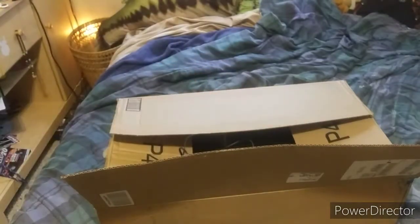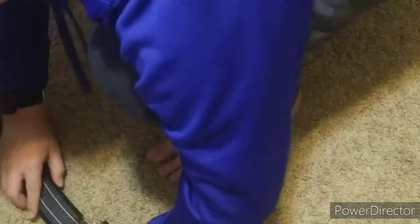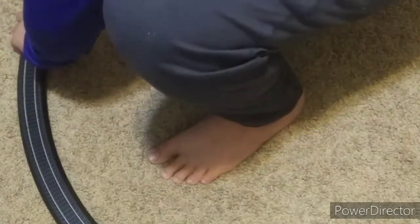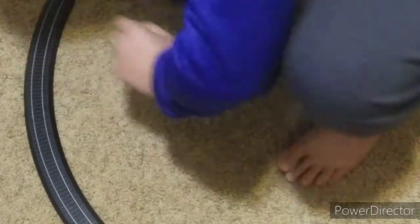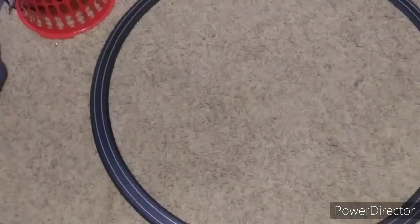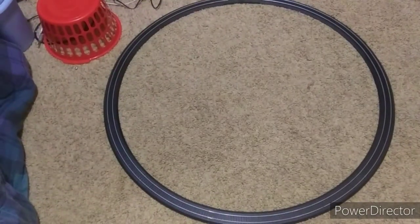As you can see here, I've zoomed in a little bit so you can see how the track connects — pretty easy. Alright, we've got all the track pretty much set up. We'll get the train and all the wiring set up and I'll show you how that all runs.